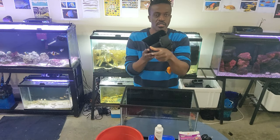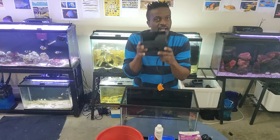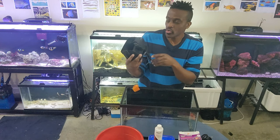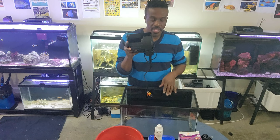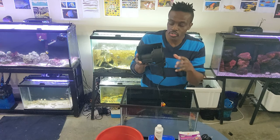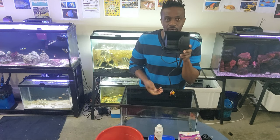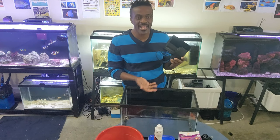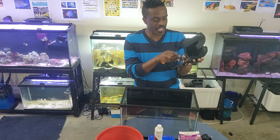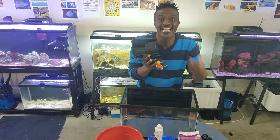The next thing you need is a filter — a hang-on-back filter. You don't need a sump for a 10-gallon tank; that's a waste of time and energy. Just get a hang-on-back filter. You can get brands like Aquaclear or any one you like at Petco. My recommendation: get a filter rated for a larger tank — like a 30-gallon filter for your 10-gallon tank. That way it will be more efficient and make your tank cleaner, because you're doing an extra 20 gallons worth of filtration.